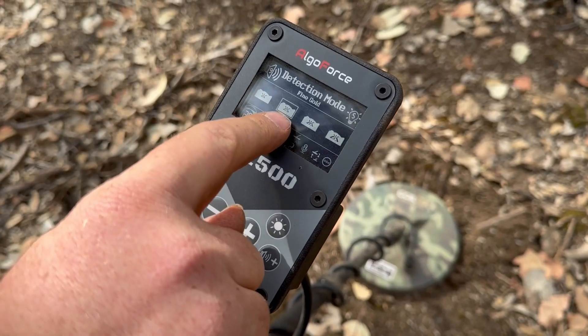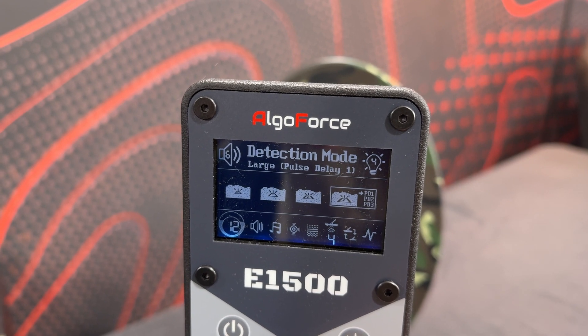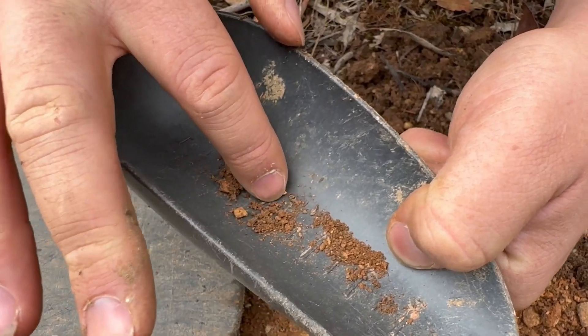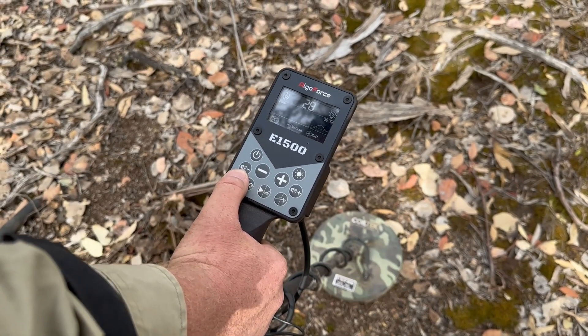The E1500 also has four different modes for different gold types: ultra fine gold, fine gold, normal gold, and large gold. The large gold setting has additional selections where you can essentially eliminate small targets deliberately — so if you're relic hunting or just don't want to bother digging small targets, you can set it to only detect larger targets. That's not a feature any other gold detector has that I'm really aware of — it's quite cool.